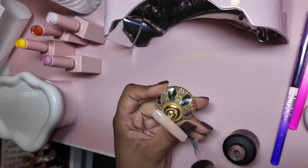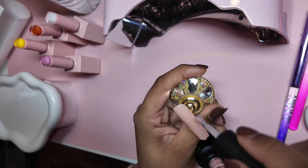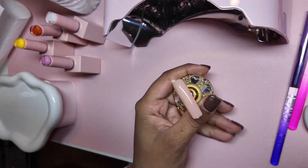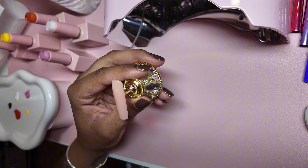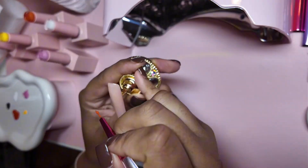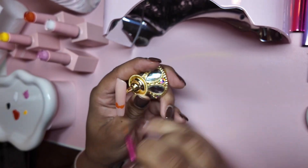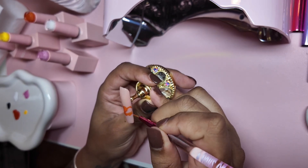Today I'm even trying out my own nail lamp that I'm looking forward to hopefully supplying to other awesome nail techs or DIYers — an awesome gel lamp. I'm super excited, I'm testing it out today. It's in the works; we're going to make sure it works 10 out of 10, cures everything, and works with my gel polishes very well.